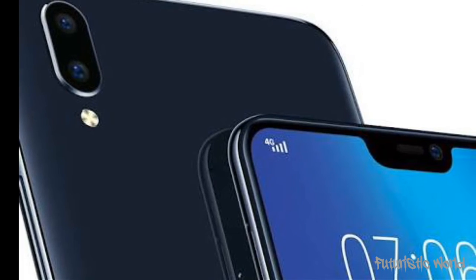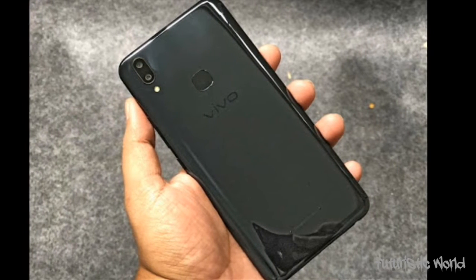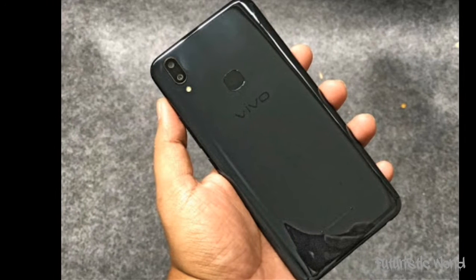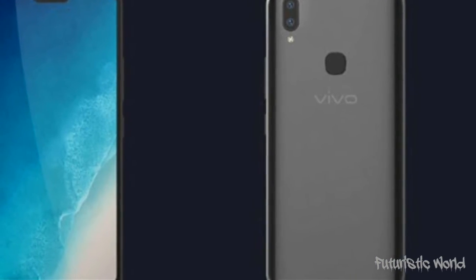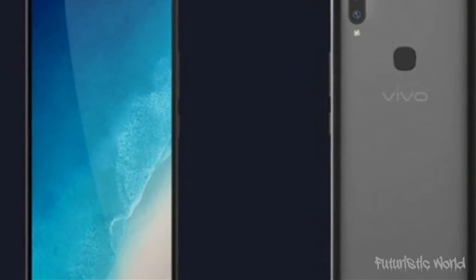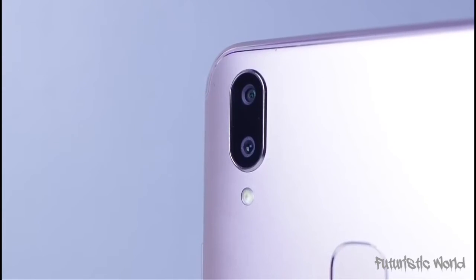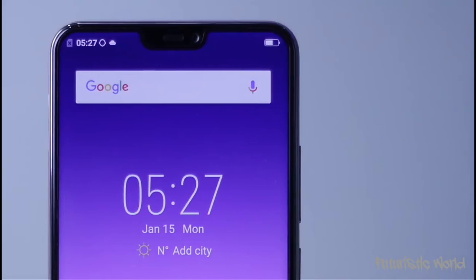Vivo V9 Camera. After design, let's dive straight into V9 camera performance, as this is one of the most marketed features. Talking about the selfie camera first, there is a 24MP sensor at the front with f/2 aperture. The camera includes features like face beauty, gender detection, face beauty video call, real-time camera filters, HDR mode, and portrait.